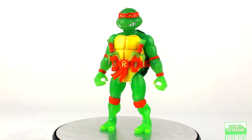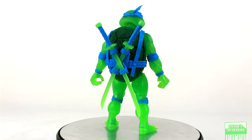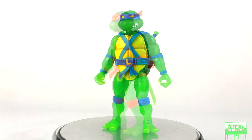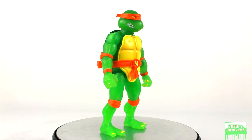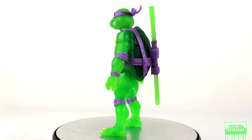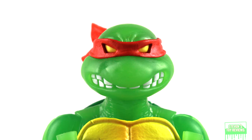I'm just going to talk about them all in general, because realistically speaking for the main body they all share the same tooling — same sculpt, pretty much same general paint applications — except for the unique parts for each turtle. For the head sculpts they're all going to be different, and the belt parts are going to be different. The colors are obviously going to be neon red for Raph, neon blue for Leonardo, neon orange for Mikey, and neon purple for Donnie.